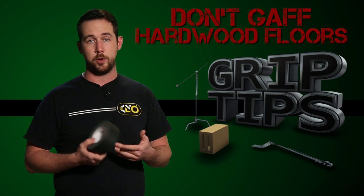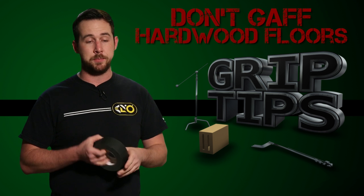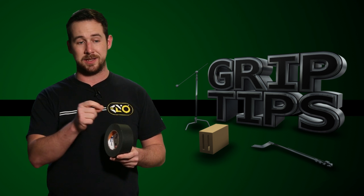Number two, you can't put gaff tape on hardwood floors. Hardwood floors have a lacquer varnish finish, and when you put gaff tape on it, it will actually pull it up into little pieces.